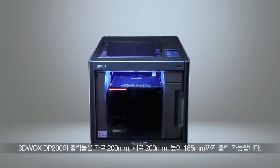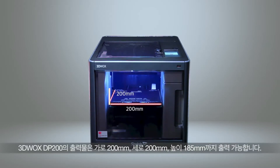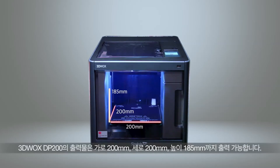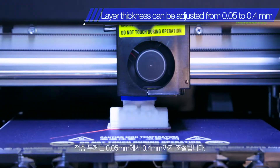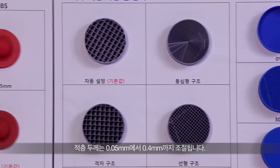3DWOX DP200 is capable of printing materials in the dimensions of 200mm width by 200mm length by 185mm height. The layer thickness can be adjusted from 0.05mm to 0.4mm, in which the lower thickness allows a more precise printing.